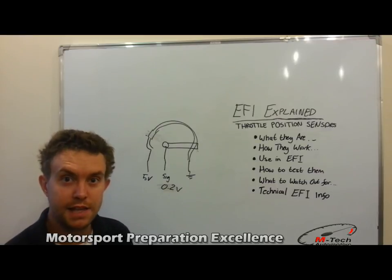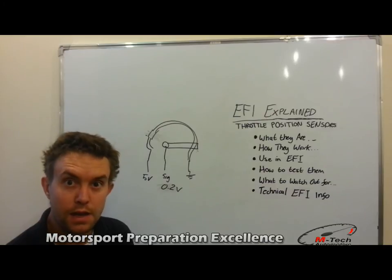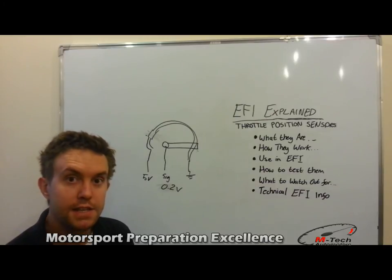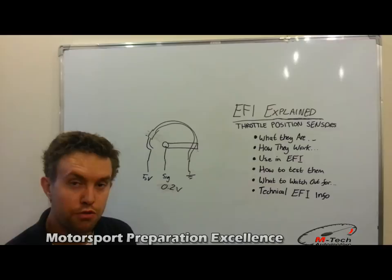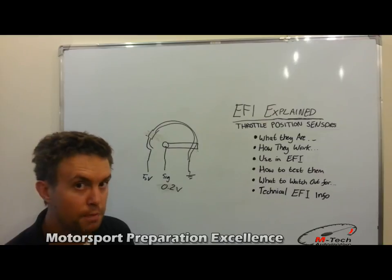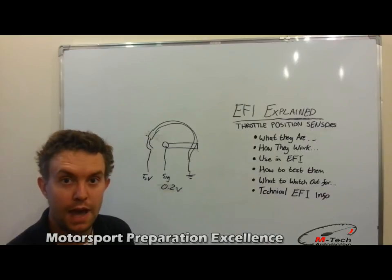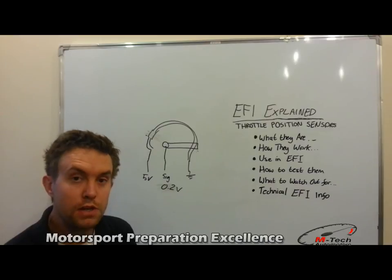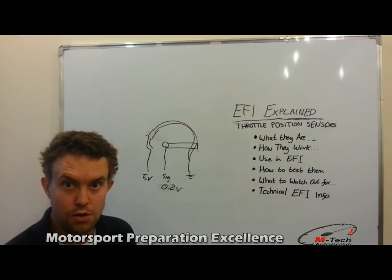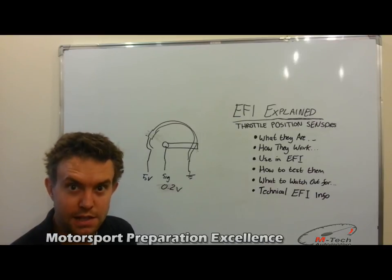Now for some more technical information regarding these sensors. We won't go too far into the EFI side of things, as it delves more into mapping which further videos will cover. The TPS sensor basically follows two main functions. The first is to act like a throttle pump on old carburetors, where a rapid opening of the throttle is measured before manifold pressure or airflow changes, and the ECU sprays in extra fuel to handle the sudden in-rush of air — this is called acceleration enrichment. The second is it can be used as a main lookup on the fuel table to determine load, and this strategy is called Alpha-N. See our other mapping videos for more detail.